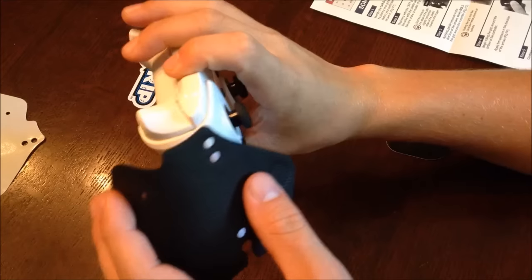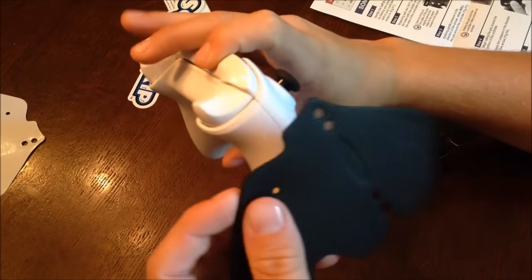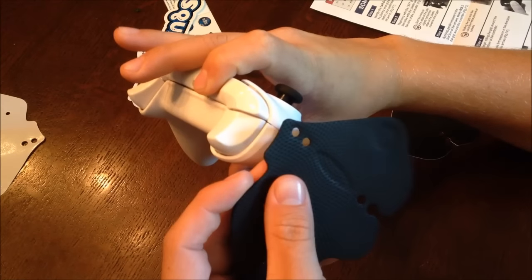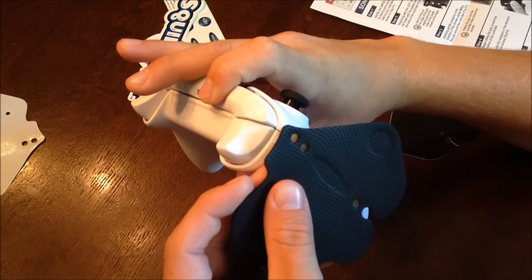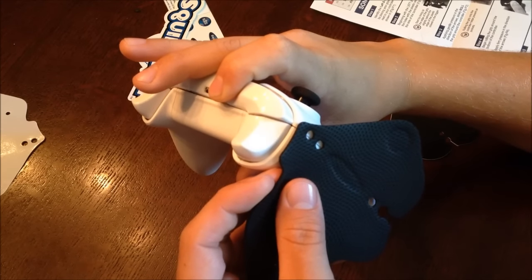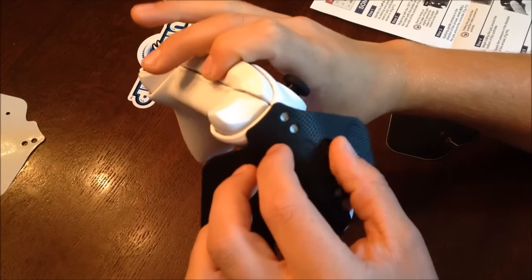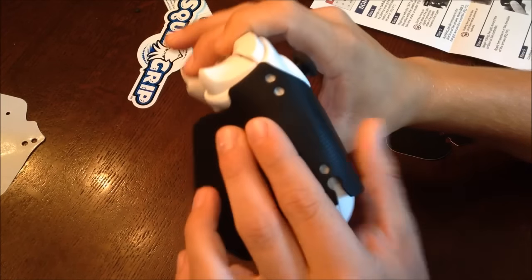You're going to line the small holes in the grip up with the crease in the side of your controller shell, and line the top of the grip up with the part of the shell where it begins to curve. This is the most important part of the process, so take your time. Once you have it positioned, begin pressing down on all parts of the grip.